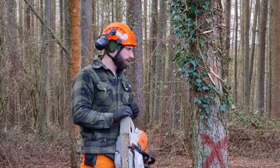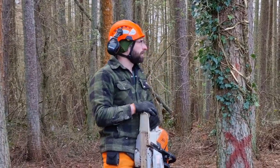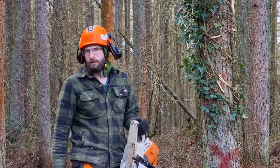This one's got kind of a lean pretty much dead that way, which is where we don't want it to go. Hopefully I'll be able to get it over with the wedges alone. If it doesn't, the backup plan is to whack it with the spruce tree.